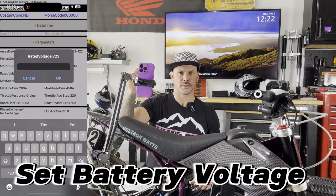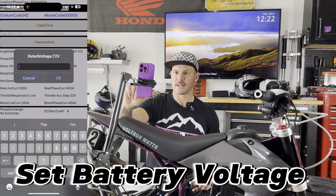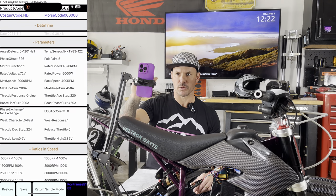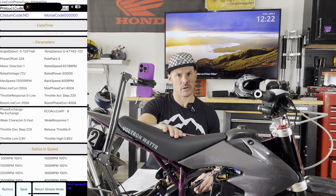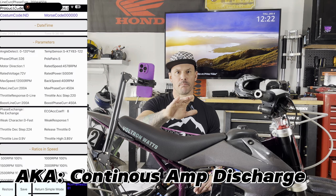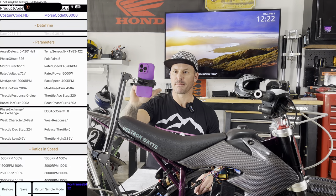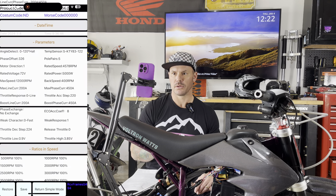My voltage is 72 volts, so we'll keep that at 72. If yours is different, you can just touch it and input whatever yours is. My max line current for my battery is 240 amps, but this controller is only good to take 200, so I'm going to set mine to 200. It's already set at 200, so we'll just leave that there.